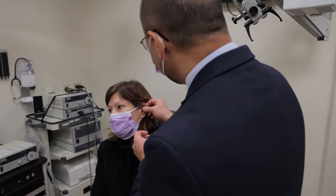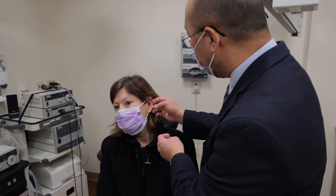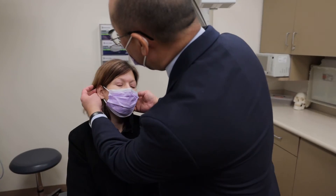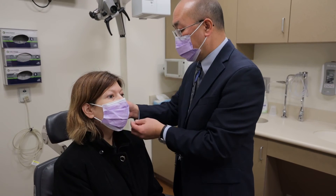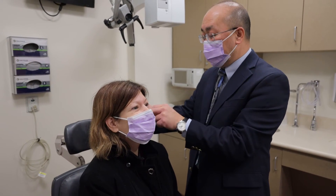How we determine if a patient needs an ear tube — in an adult, they will usually complain of muffled hearing and ear pressure. It will also give them a sense of imbalance, almost like a dizziness, because you have fluid in one ear and not the other. That difference in pressure will give them a sense of imbalance, almost like they're on a boat, rocking back and forth. We look in there and you can actually see fluid. In that case, it's probably better to put a tube in so you can regain your balance and you don't have to worry about pressure and ear pain.